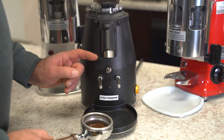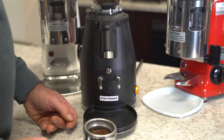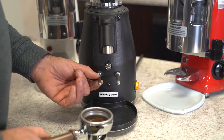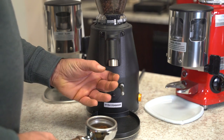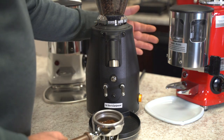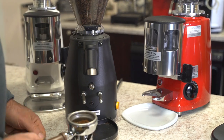On doserless grinders you'll typically have forks in the way, so it may be difficult to get a container in there if you're grinding for other brew methods. A lot of times the forks are not removable because they're bolted on the inside, so you'll need to jury-rig a container under the spout. With a doser you can't grind into an external container either, but you do have the built-in container above and can dose it out from there.